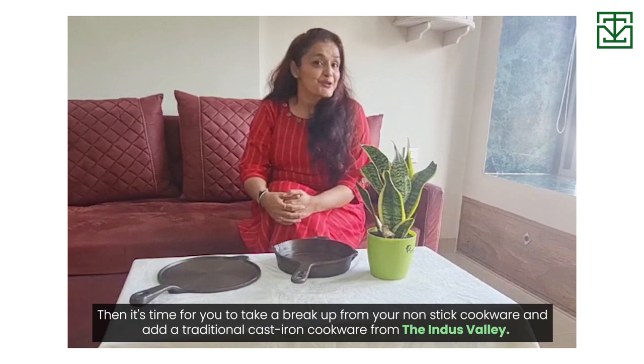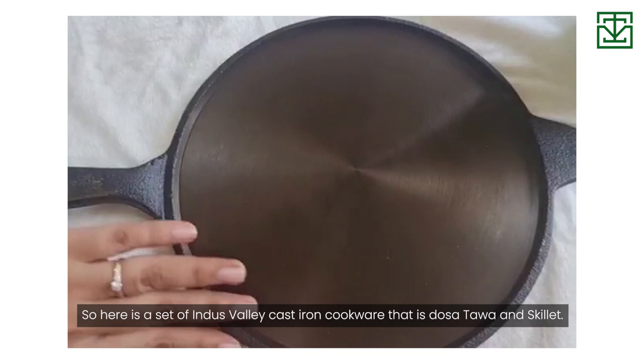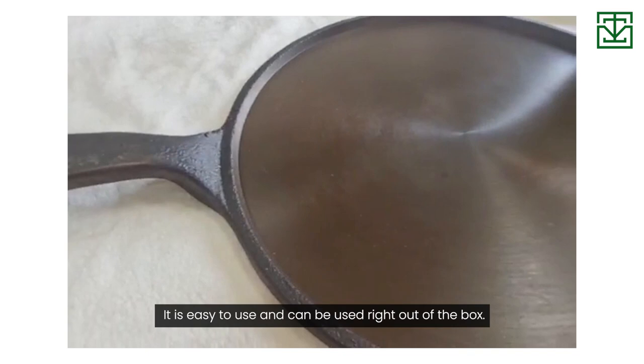Are you looking for cookware that lasts longer? Then it's time for you to take a break from your non-stick cookware and add a traditional cast iron cookware from Indusweb. Here is a set of Induswebly cast iron cookware — a dosa tawa and skillet. These cast iron cookware are super smooth and of superior quality.